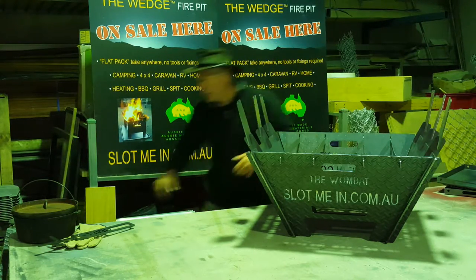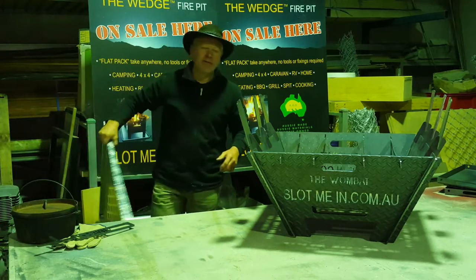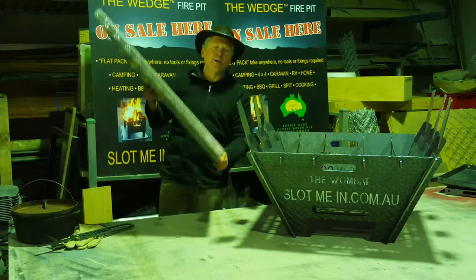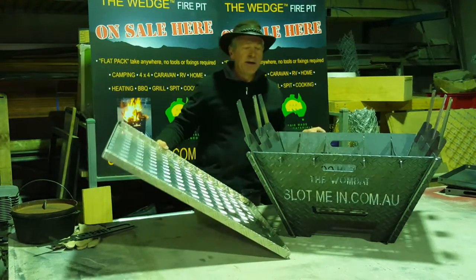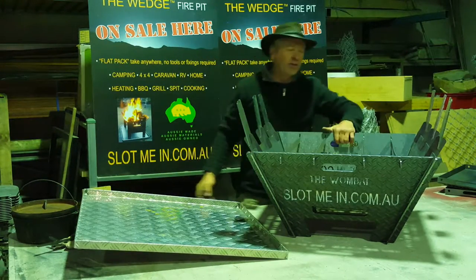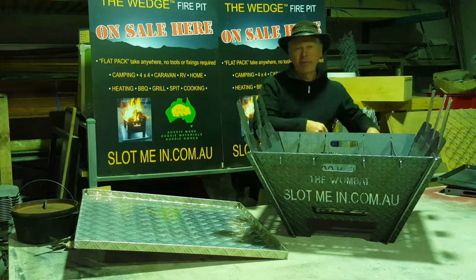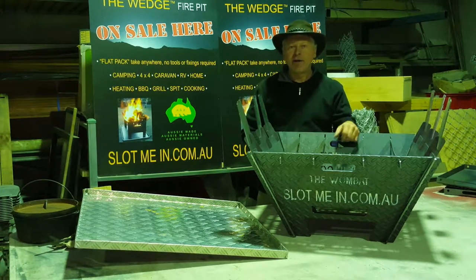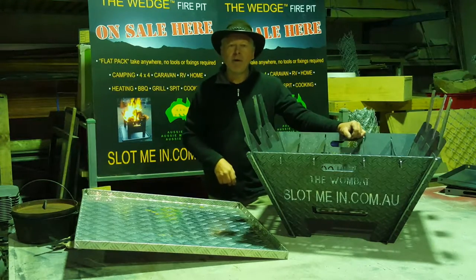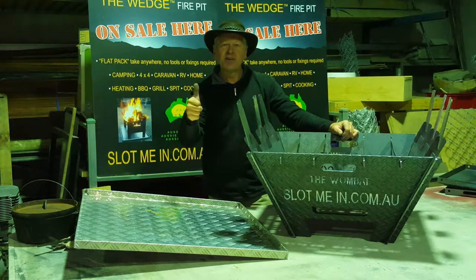Having the undertray here which you sit it in — I'm not going to lift it up because it's quite heavy, so you can always have two people lift it. It has two handles on either side, specifically designed on the sheets so they won't come apart, so two people can carefully put it in the undertray. So there you go folks — that's our new Wombat Fire Pit and Camp Cooker. Thanks for viewing. Cheers from Oz.